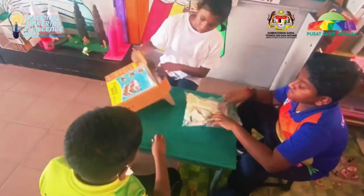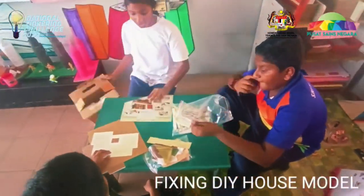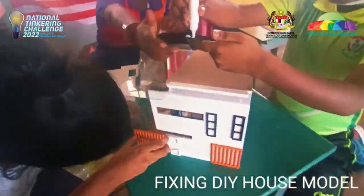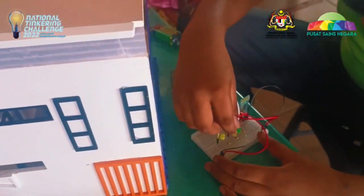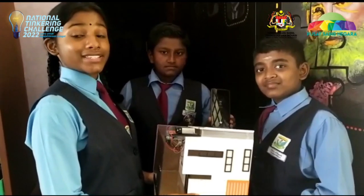After that, we built a model house using a DIY model. Then we installed a smart switch. We have installed our smart switch device in this DIY house.